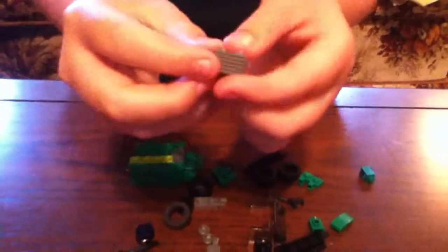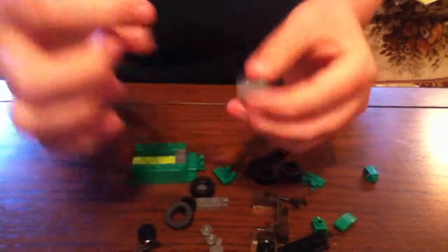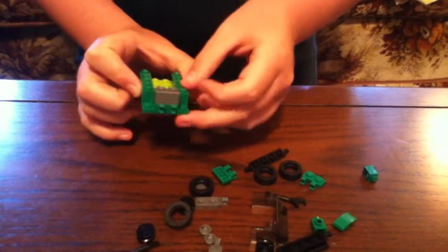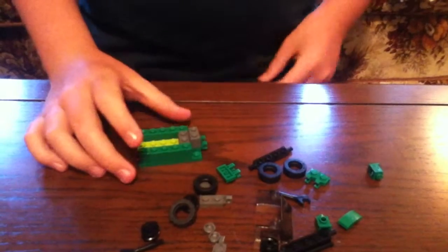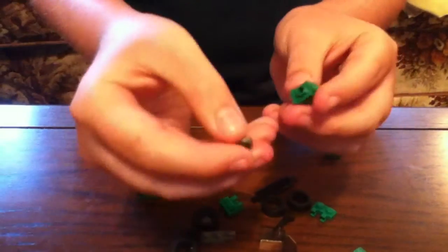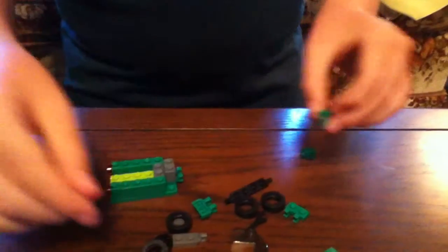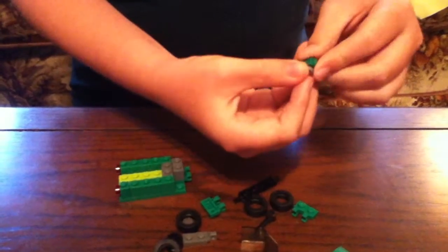Once you've done that, get the last gray piece. See the up part? Put it like that so the sideways part is facing the outside. Once you've done that, get the two green pieces and the two silver pieces — attach one there, same thing with the other side, attach it there.